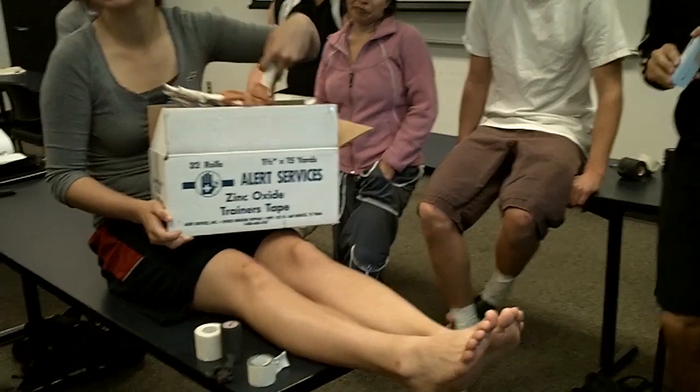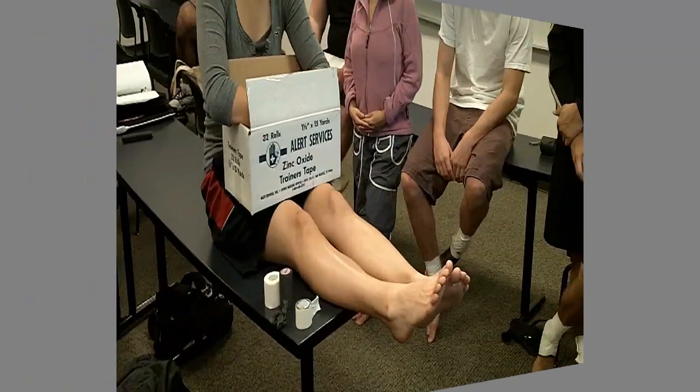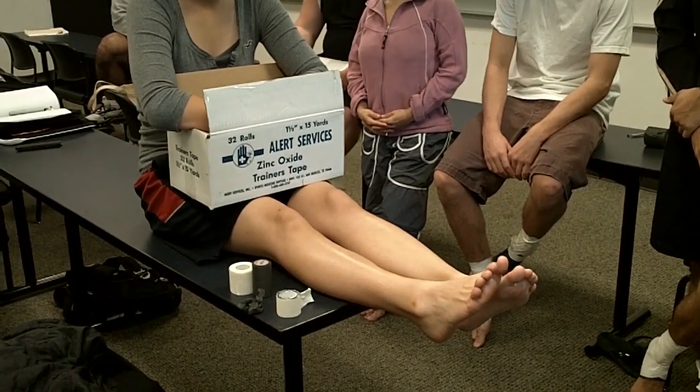Jeff Nelson is very generous to us. Lower leg taping — they have pain.